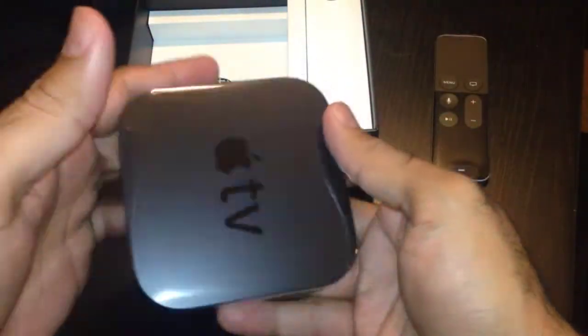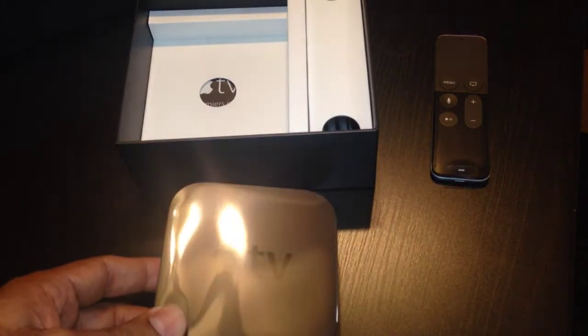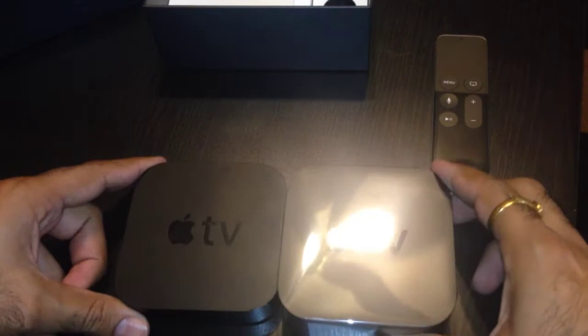And this is the Apple TV. It's pretty heavy comparatively to the old one, and it's thick. Let me grab the old one to show you guys — give me a second. Alright guys, this is the old one I got in one hand.